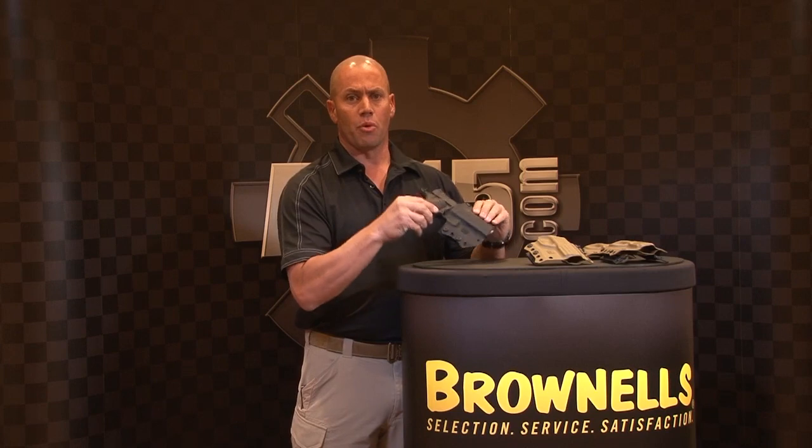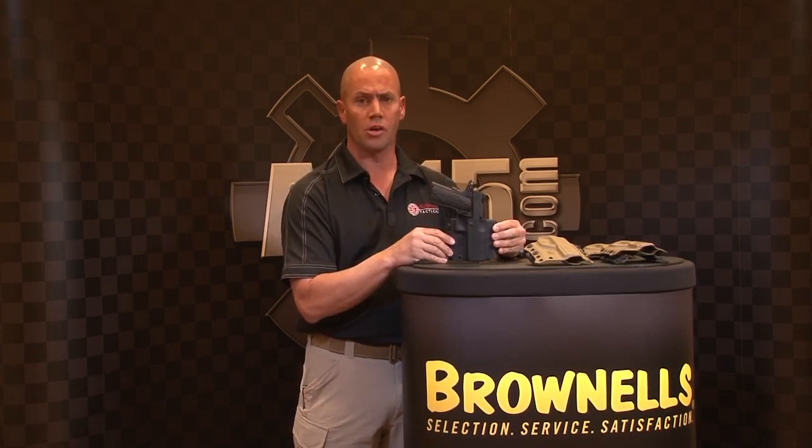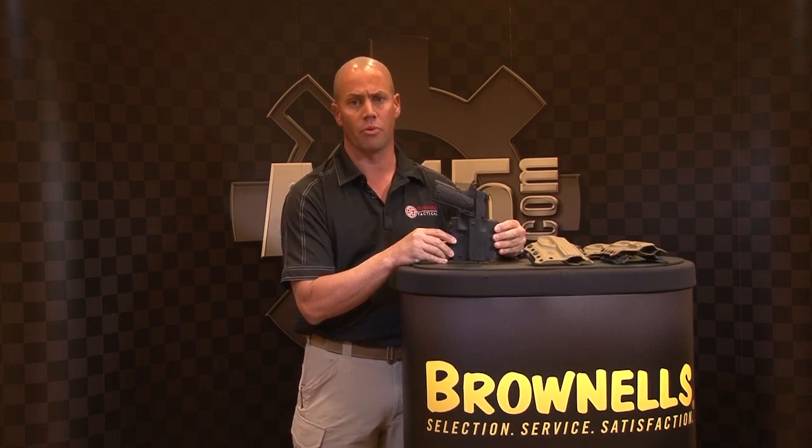These are available for different types of weapon systems, beginning from the STI 1911 platform to Glocks, XDs, Sig Sauers, Berettas, Smith & Wesson M&Ps, and most of the common firearms out there in the market today.